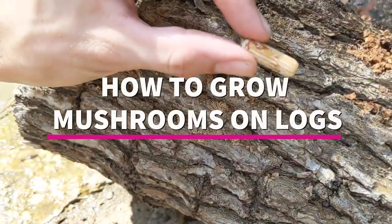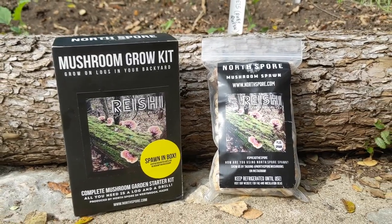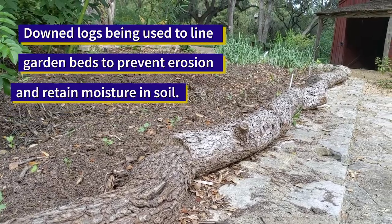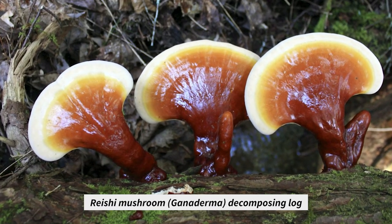Today we are inoculating logs with reishi spawn. We have some logs that came down in a windstorm and we are using them on the edge of our beds to prevent erosion and also to retain moisture in the soil. We thought it would be a great idea to inoculate the logs with the reishi spawn so they would further break down and continue to add organic matter to the soil, in addition to giving us some really great medicinal mushrooms.